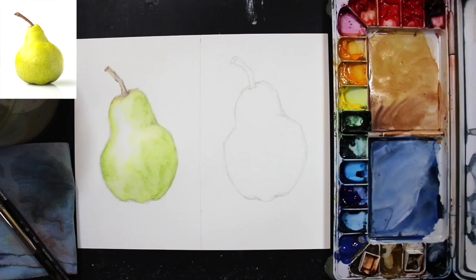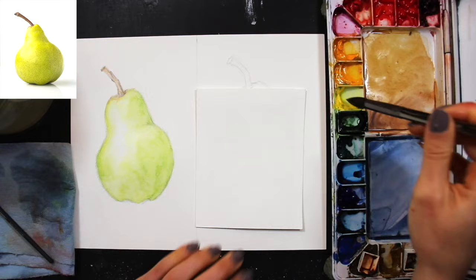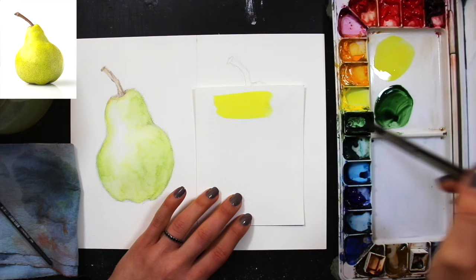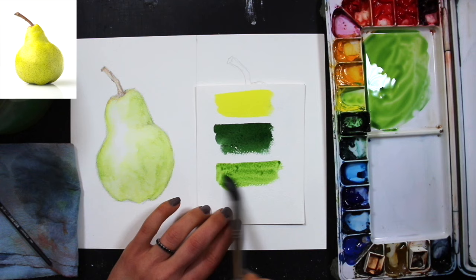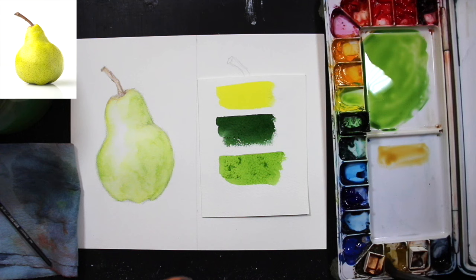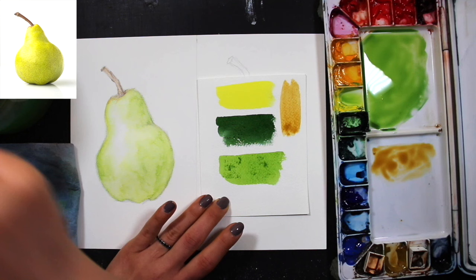Now I allow the watercolor pencil study to dry and move on to the first layer of the watercolor paint study. I choose my colors: Winsor lemon and a rich dark green from St. Petersburg to create my range of green values. By mixing yellow into the green I can create lighter and mid-tone greens, then use the green by itself for the darker values. For the stem, I'll use raw sienna as my lighter beige-brown and burnt umber for the darker brown.